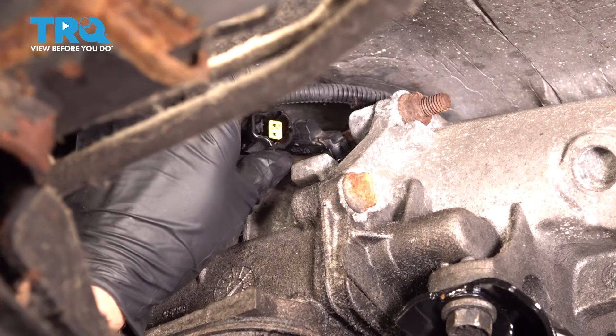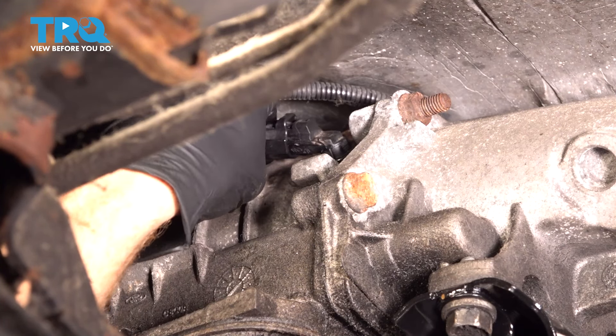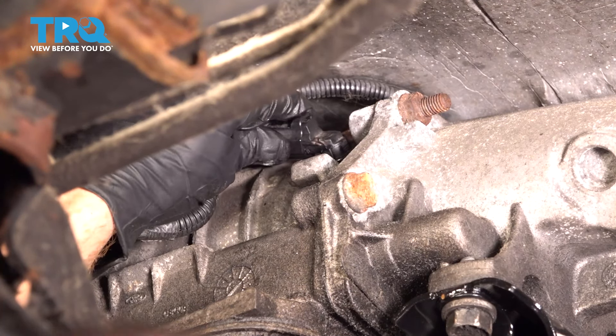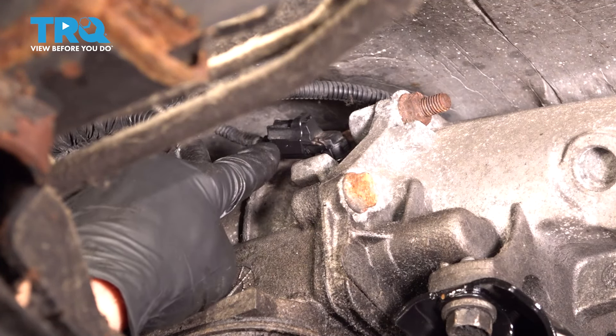Once you're sure that you have it torqued, continue on with your wiring. We'll just carefully put this into position, slide it in, and listen for a click. I'm gonna give it a wiggle and try to pull it off of there. I wanna ensure that this does not fall off while I'm driving down the road.